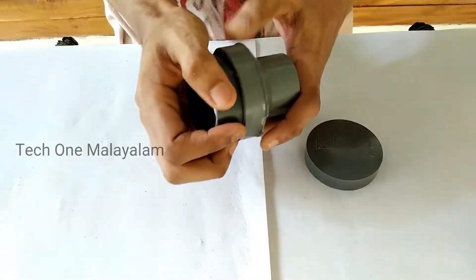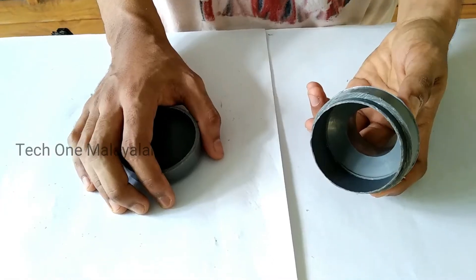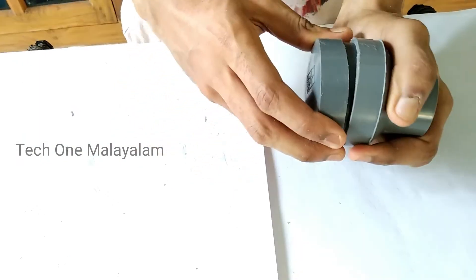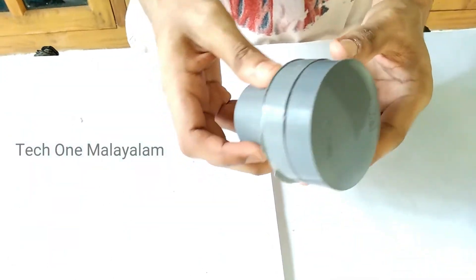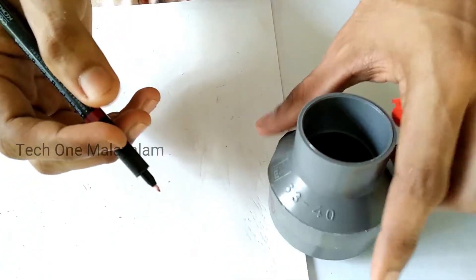We have a 2-inch pipe. I put it in this way. We have a 2-inch pipe with a close end-cap. If we have a hole in the front, we have to put a motor.